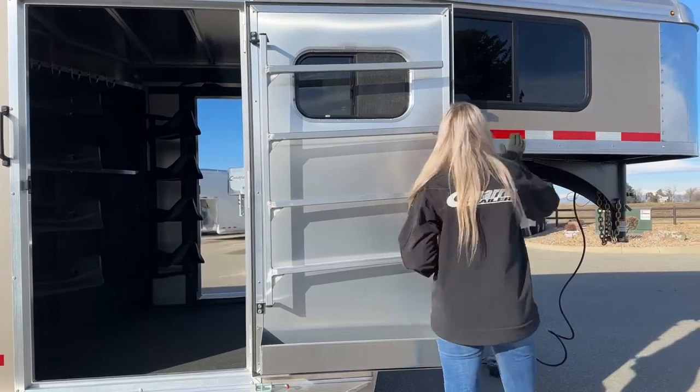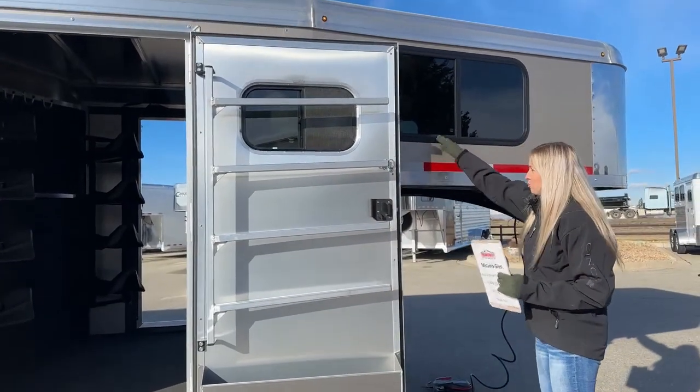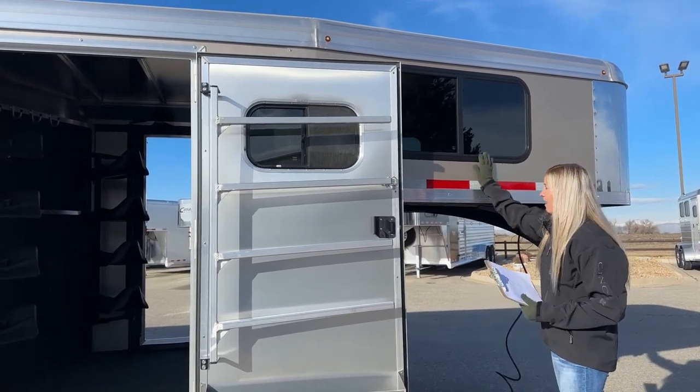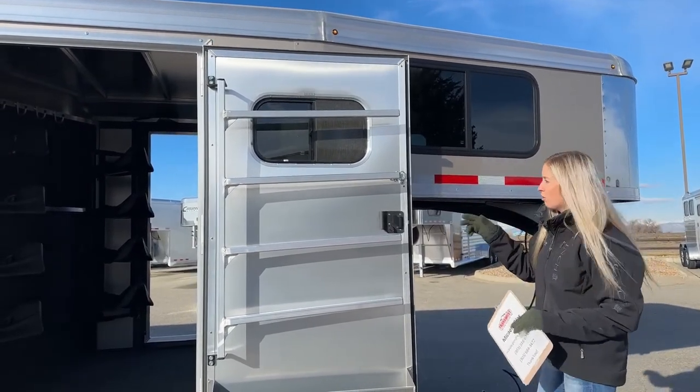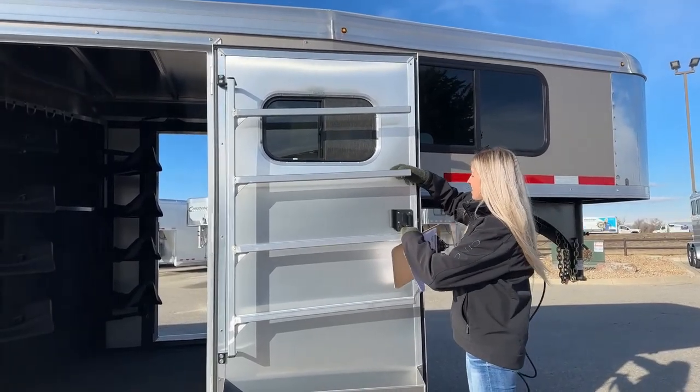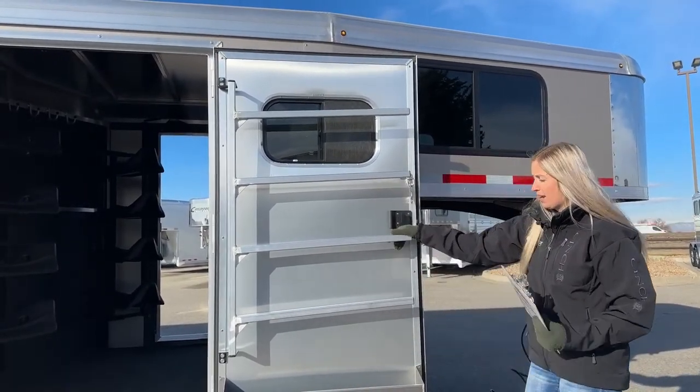You also have windows up in the nose, which don't normally come standard on stock trailers. We upgrade our trailers to have these, giving you more ventilation inside the tack room as well as airflow if you needed to sleep in there, take a nap, or spend a night.